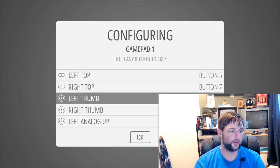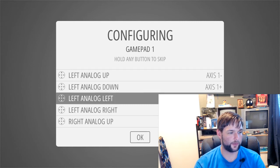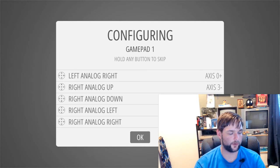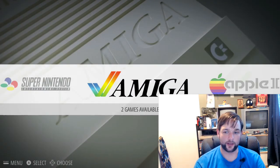Left thumb is down, right thumb down, up, down, left, right on the left analog, up, down, left, right on the right analog, and then press A if you're using the Super Nintendo kind of setup. And then it boots straight in — no need for your phone, no need for any funny business.